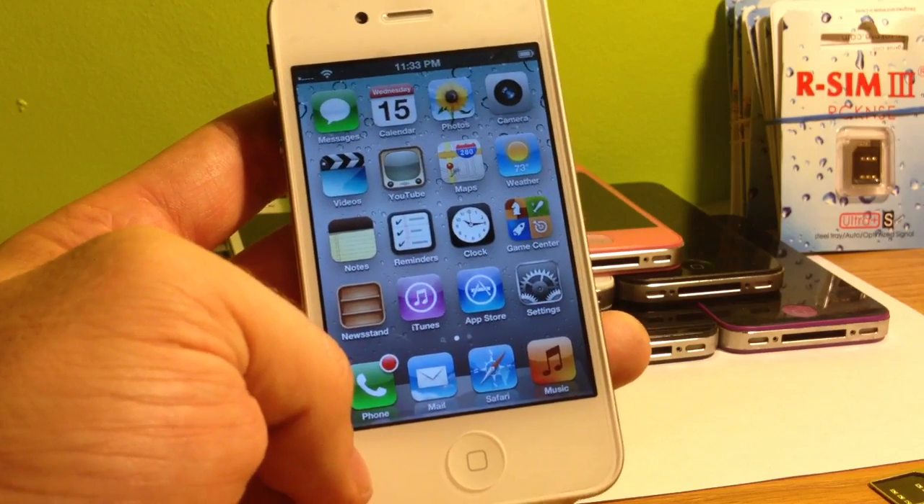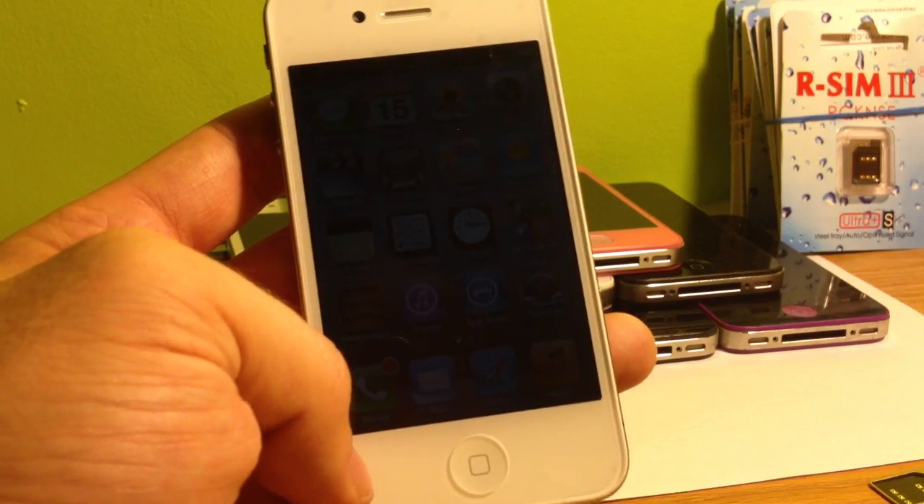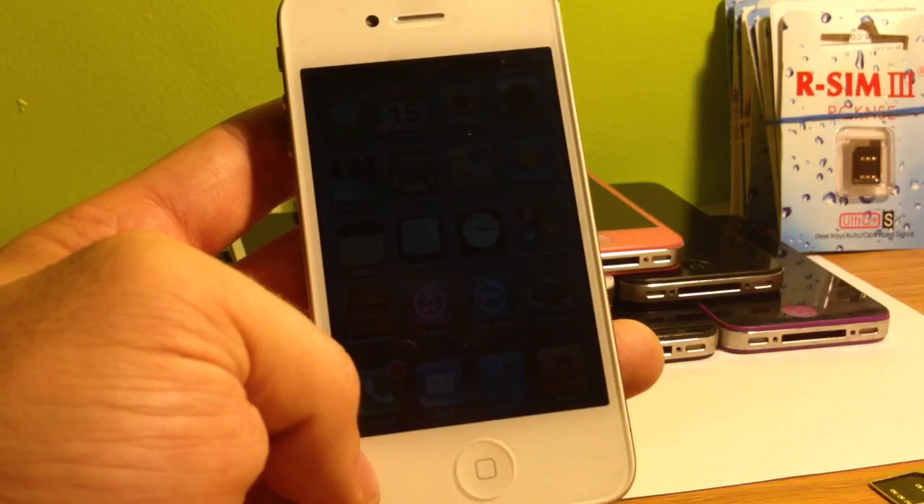What's up YouTube, it's iPhone Ty and today I'm going to be doing an updated video on how to unlock iPhone 4S version 5.1.1 or lower.